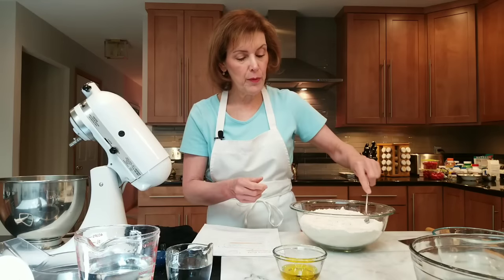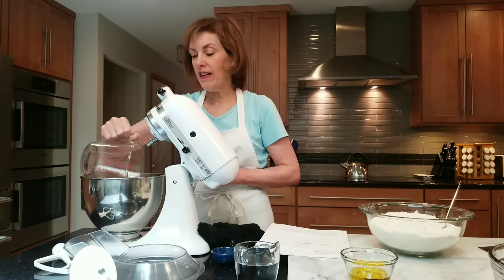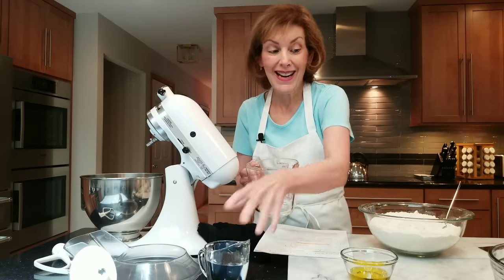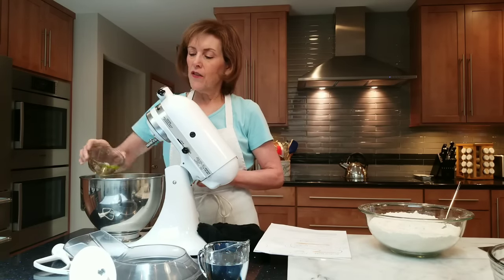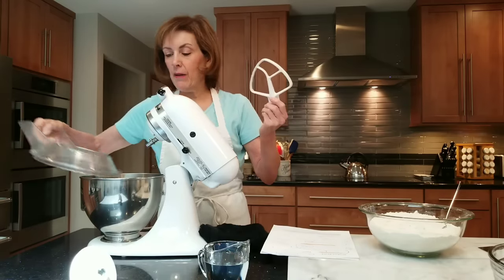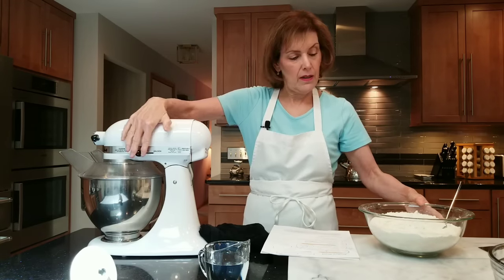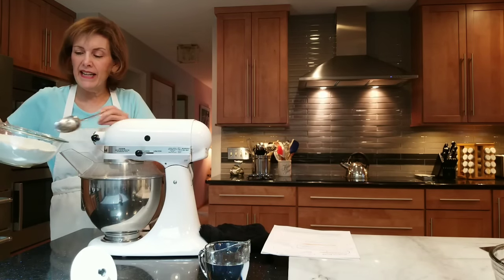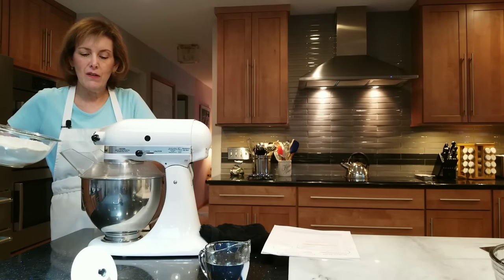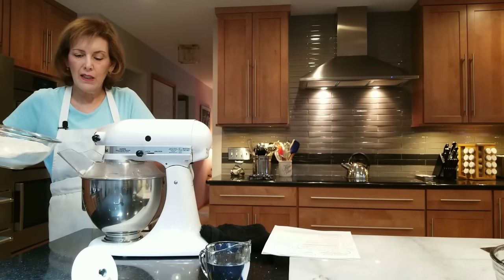I'm going to put my whisk over there and get a spoon ready. In my electric mixer, I'm going to put in two and a quarter cups of warm water — 110 degrees Fahrenheit — and two tablespoons of olive oil. For this type of bread, I like to add my wet ingredients first because I think they blend in better. I'm going to use my paddle in the beginning and then switch to the hook. Don't go too fast too quickly — we'll speed it up in a little while.